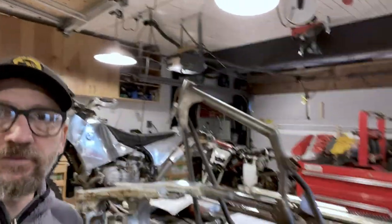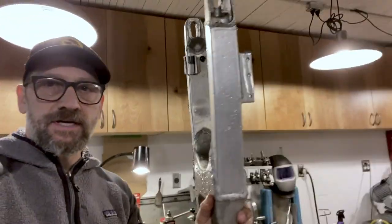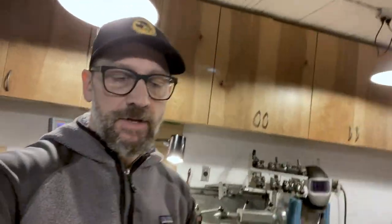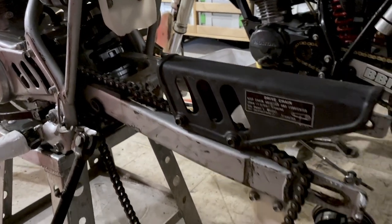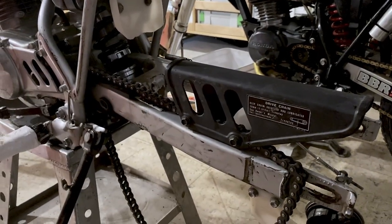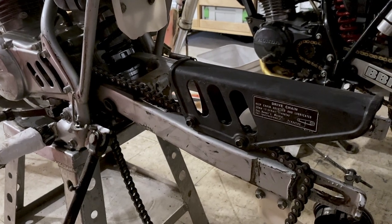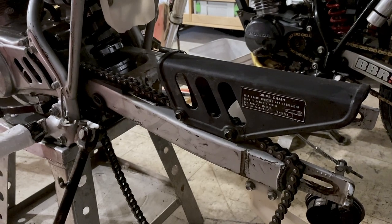I have this beautiful little custom frame from Scott Cole, and it's going to be an XR100, but we want to use as many CR85 parts as we can. I wanted to use this CR85 swing arm because on an XR100, the stock swing arm is steel. It's perfectly functional, but it's nothing special. It would be nicer if it was a little longer, a little stronger. I'm planning on taking this off and looking to see if I can modify the CR85 to make it work on here.